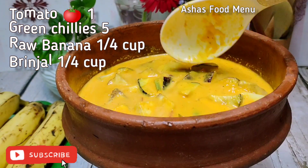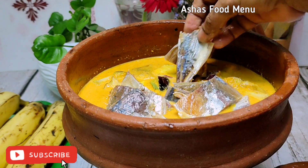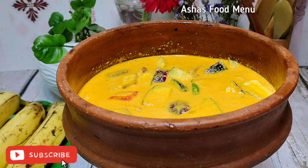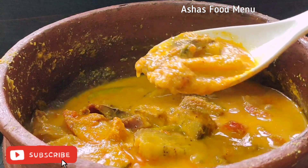I'll cut this every time and cut it all over. I have cooked and we are ready to cook.